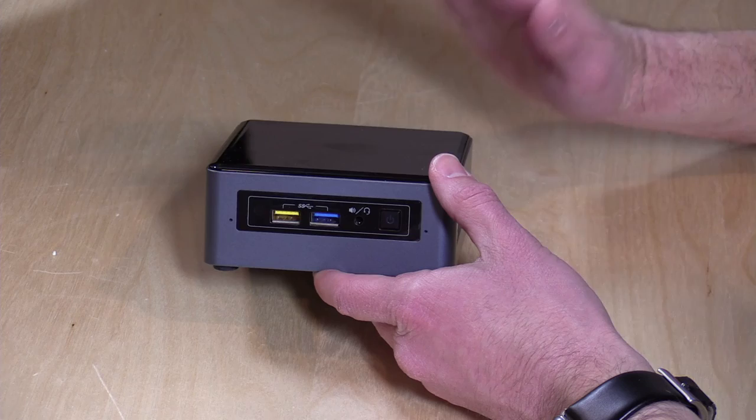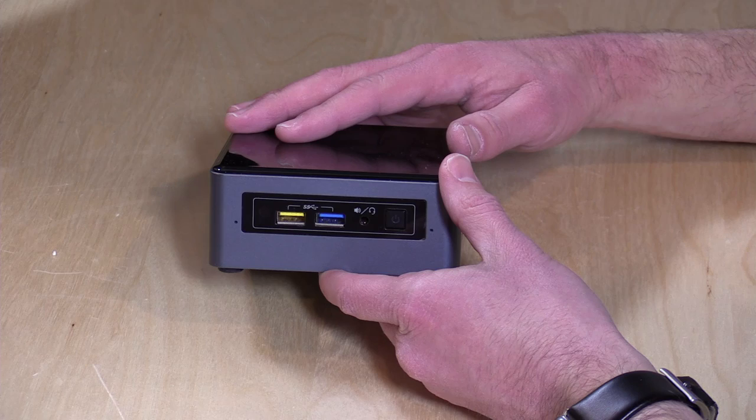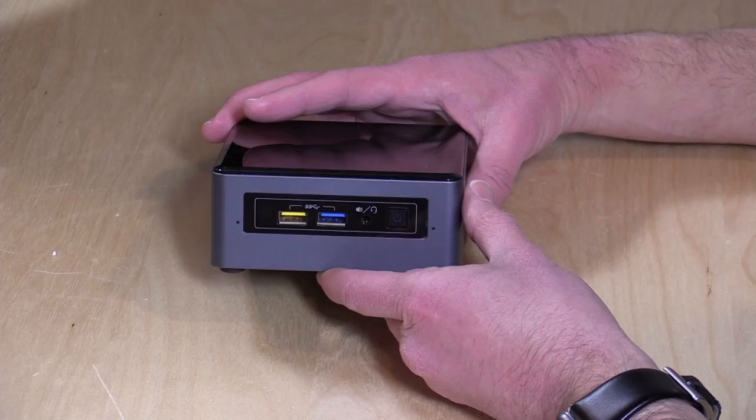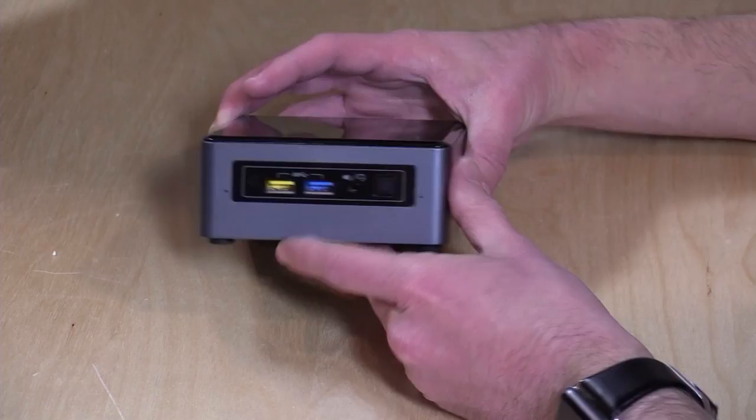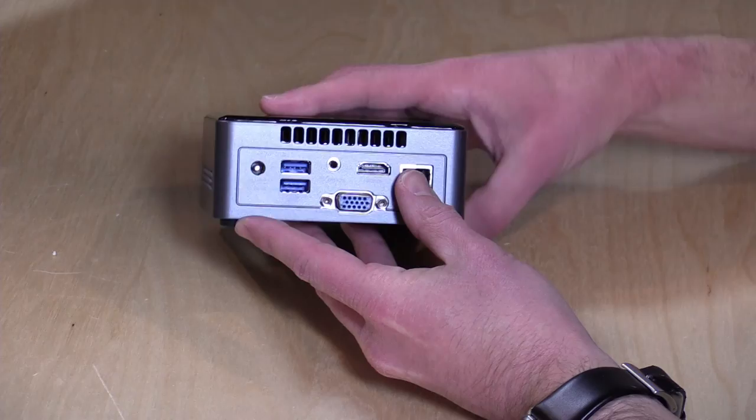$215 is all this cost. You get 2 gigs of RAM, 32 gigabytes of eMMC storage, and a Windows license. It's got that Apollo Lake J3455 quad core chip built in. You've got two USB 3 ports here in the front, along with an analog headphone microphone adapter and a power switch. You'll see what this little light area does when we boot it up.